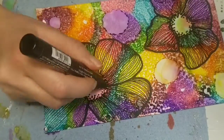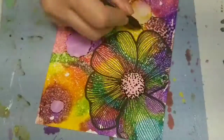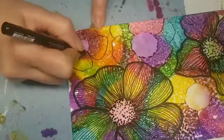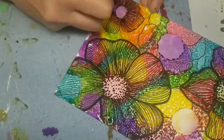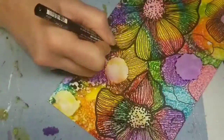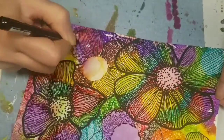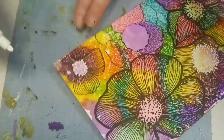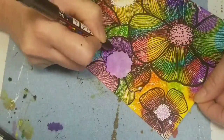In the center I'm using the medium Posca pen to create some dots. Now these are smaller flowers, and I'm using the white Posca pen in the medium tip to draw dots for the centers of some of these other flowers.